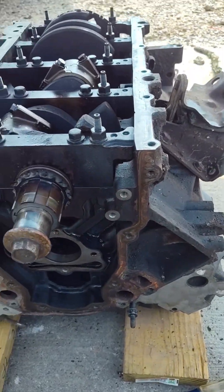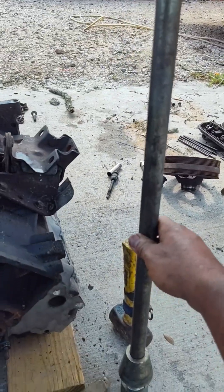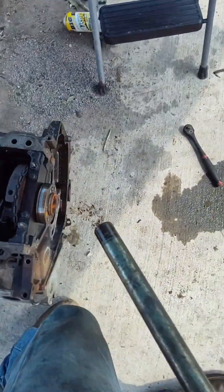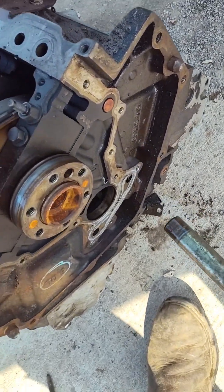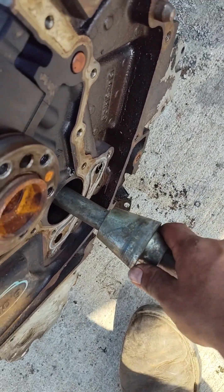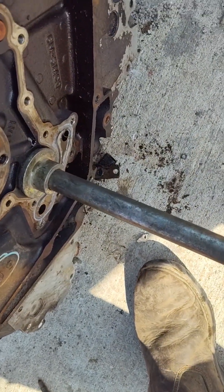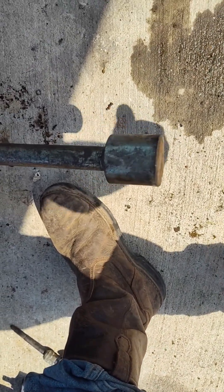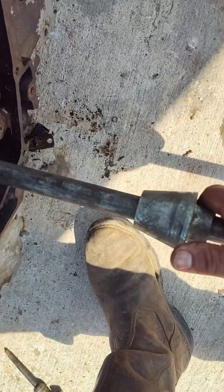I wanted to show you what I use for cam bearing installation — this big solid rod right here. How it works is fairly simple. You slide it in from the back side, the little puck goes on the end of it, and the new cam bearing goes right there. It goes all the way through, and then you have this piece that keeps it aligned and straight while you're hammering. You just bang on it until it pops out, or until the new one gets where it needs to be.